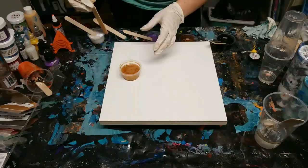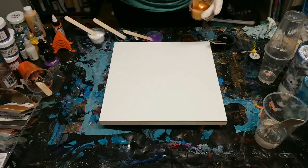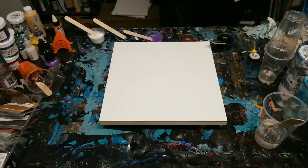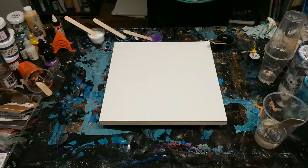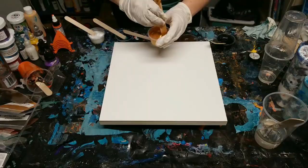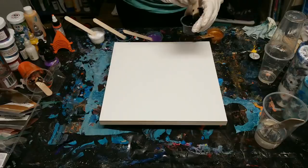Hopefully it'll be a little cooler by then. That black is just acrylic paint - it's the Artist's Loft flow acrylics I normally use. Hi from Ontario, Canada! This is going to be a two-for day.